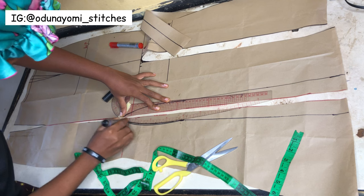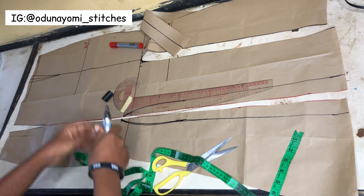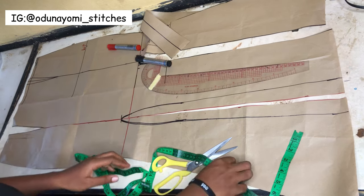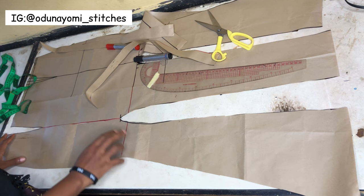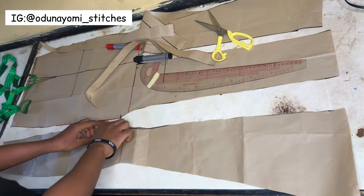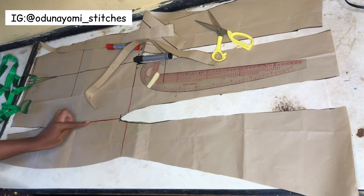If you check well you will see that there is a joining from the waist to the slit part and there's an opening at that slit area - the slit is very open. Now the next thing we'll do is just cut this out. This is what it will look like. After you are done you go ahead and cut each fabric piece, then you add your sewing allowance at this part upward - that's where you add your sewing allowance.